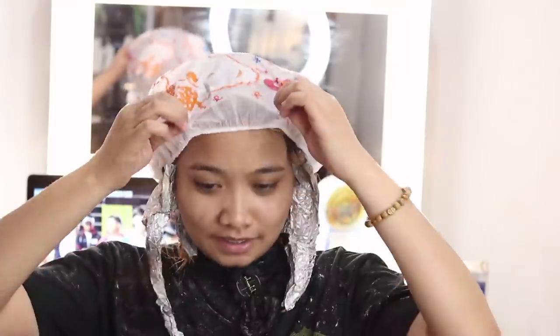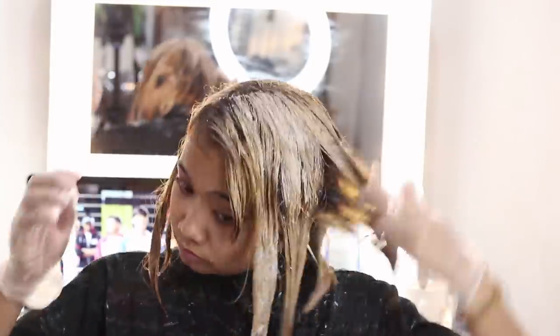Itinaas ng loob ko. After kong banlawan yung orange na yun at after ko siyang i-blower, nag-bleach ulit ako, pero this time kasama na yung roots. Ang bronze nung boho ko - literal na bronze siya. Iba-iba pa yung tone kasi depende yata yun kung ilang minutes mo binabod yung bleach at kung gaano ka-evenly distributed yung pang-bleach na ginamit mo. Yung iba hindi even kasi ako lang nag-kulay mag-isa, sariling sikap talaga.